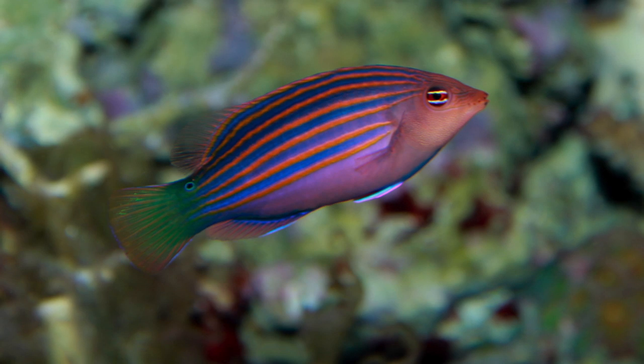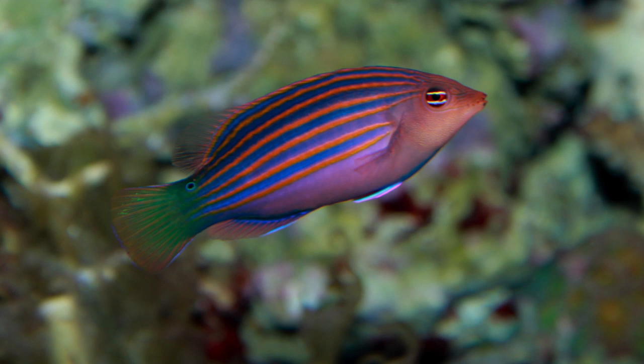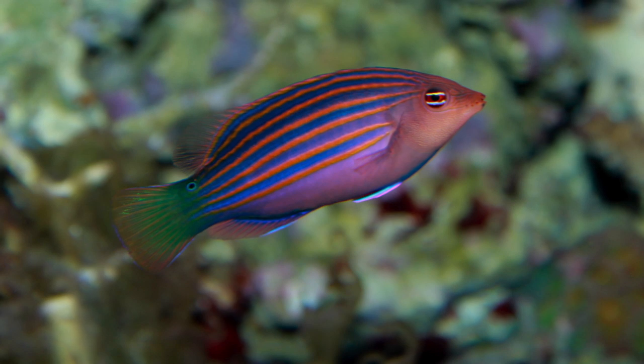What I really like about the six line wrasse — well there's a lot of things — but it's a lot in one small package. It has great coloration: there's red, there's blue, there's green, and it has a lot of personality. This fish loves to swim fast in and out of rockwork.